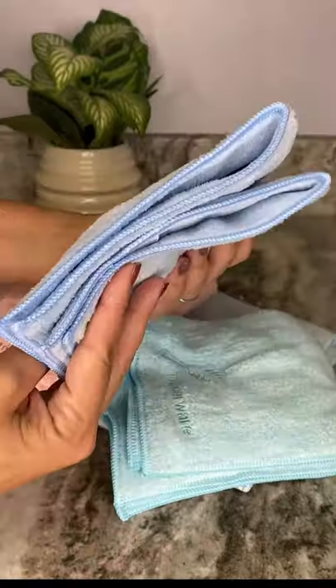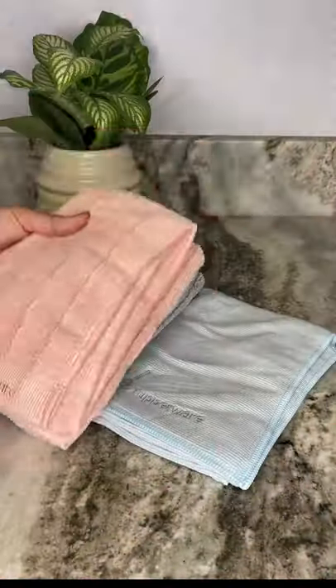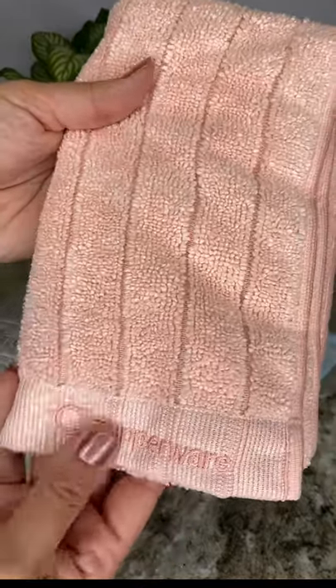You can also use it for car interiors, TVs, mobiles, or computer screens and keyboards. The dish drying towel has a premium terry weave.